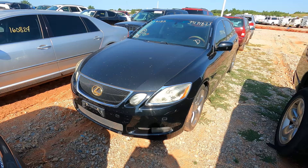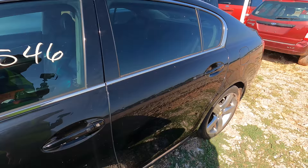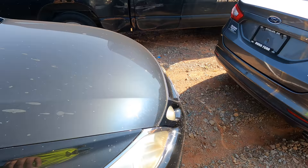Next we have a 2007 Lexus GS350 — listed as a run and drive. She's got a gold trim all over, good-looking car. I don't see any hail damage. 138,000 miles on the clock. This is clean — I like it. Get a paint correction done and this car is going to look sick.